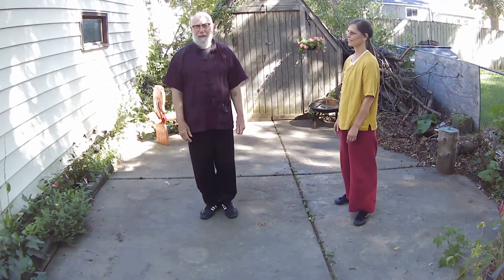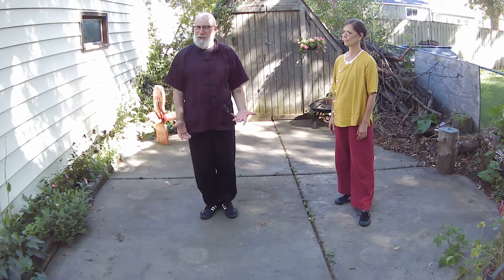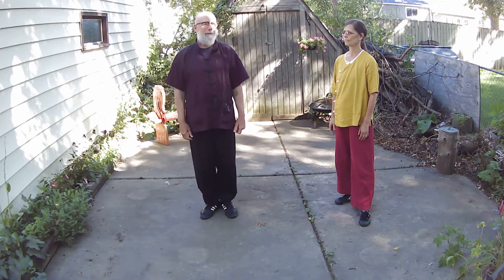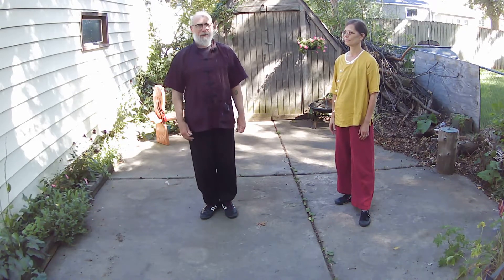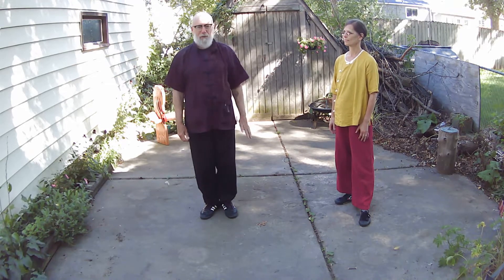Welcome. Today I'm going to give a lesson on the Willow. The full name is the Willow Bends in the Wind. It is a fundamental foundational practice for pushing hands — really the best way to learn the defense, to learn the yielding, learn the softness, and lay the foundation for all the rest of your pushing hands skills.